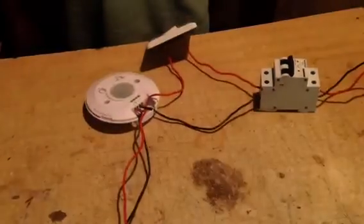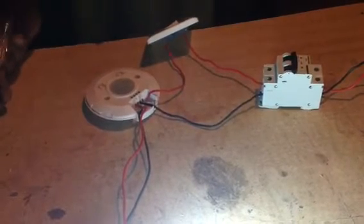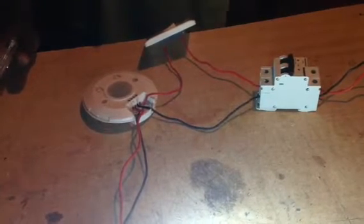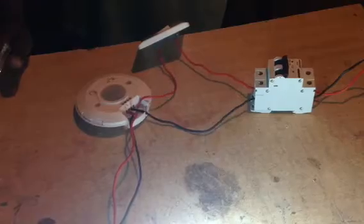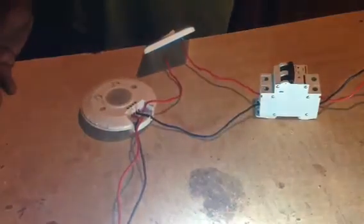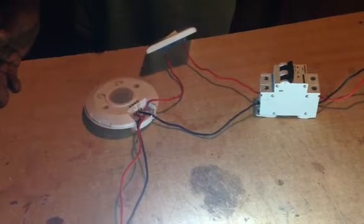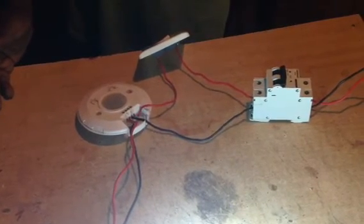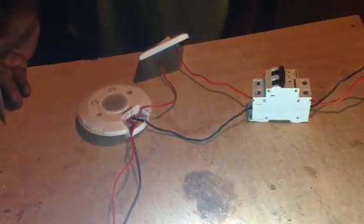Then when it switches off, we will pass an object to see if it's sensing anything that passes by. When it switches off, you pass an object on top and it will sense and light — just like it has sensed somebody or something passing, like a fly. So we wait for it to switch off. You can see, that's how it senses. That's how it works.